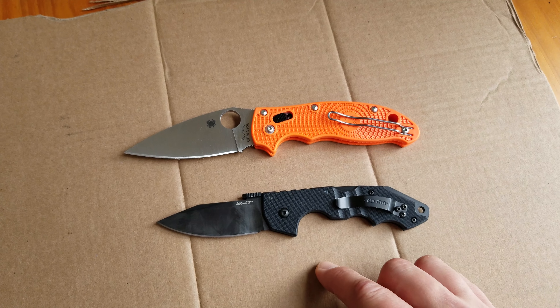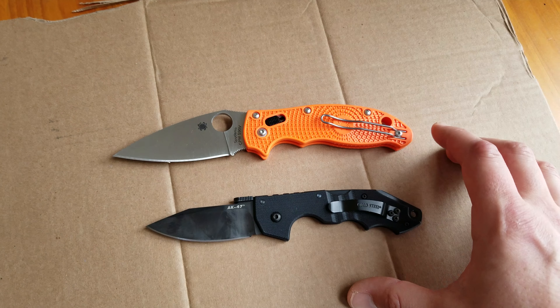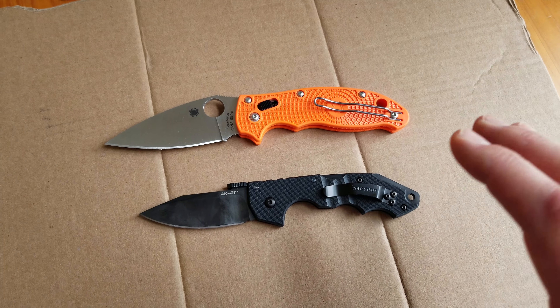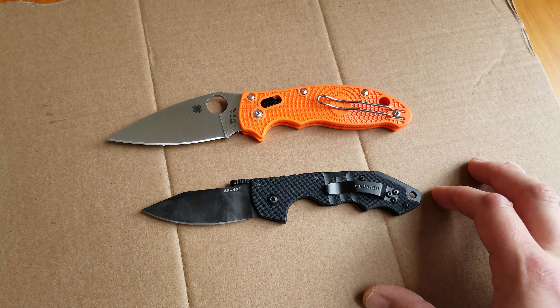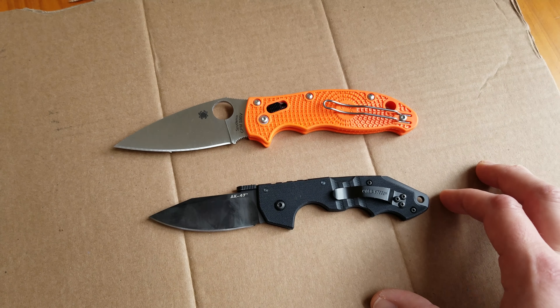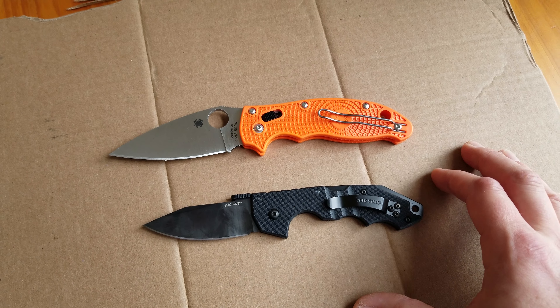I'm going to keep you guys updated and I'm not going to stop this test until both of these knives are somewhat dull. I'm going to try to get them to wear down together, and if one of them is wearing much quicker than the other, then we'll have some data to go off of.